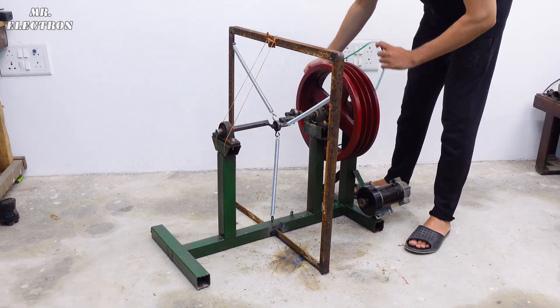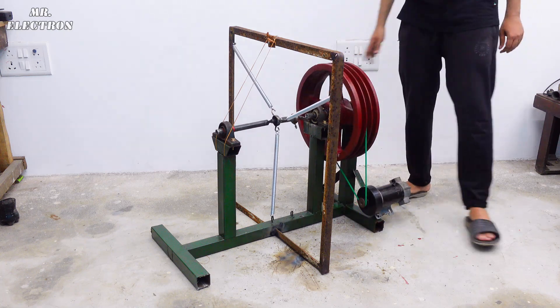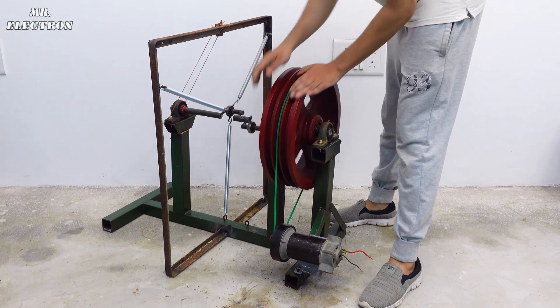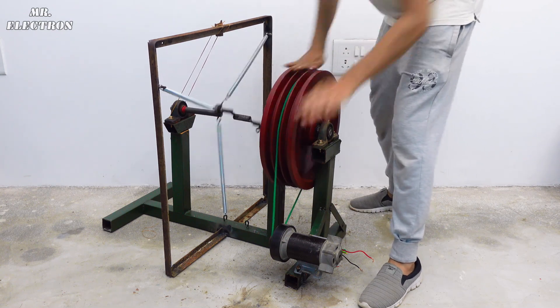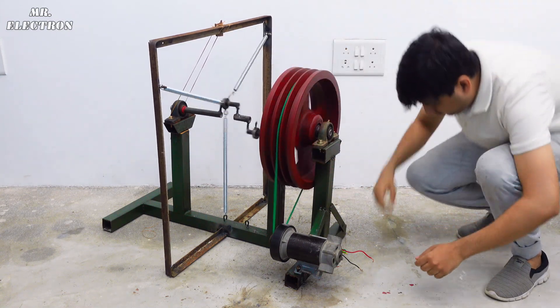Time for the real truth — because of which this machine is working continuously. Well, I don't have to elaborate; you can watch it for yourself to see what has happened and how I actually faked it. This is how people are doing it, so please do not fall for it.